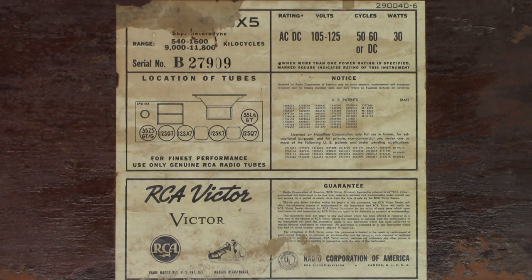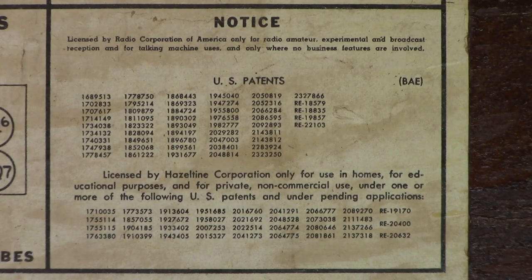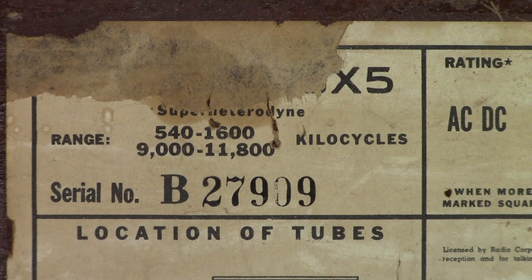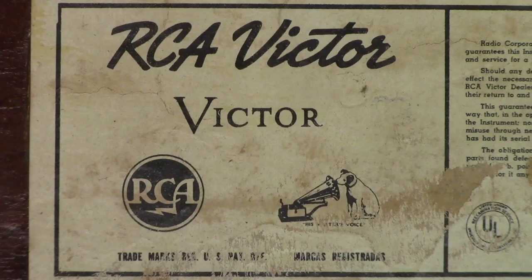Let me zoom in on that so we can all read it. Unfortunately, this unit only has a 90-day guarantee. And there is a closer-up view of the patent numbers — they're probably mostly irrelevant at this point; most of the patents have expired by now. If anybody knows what the model number is on this, go ahead and let me know so I might be able to locate a schematic or a photo fact on this unit. And then there are the locations of the tubes. It is an authentic RCA Victor product.